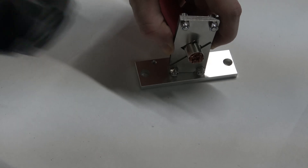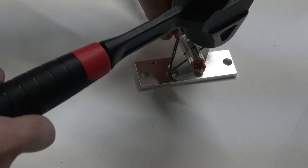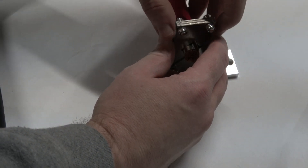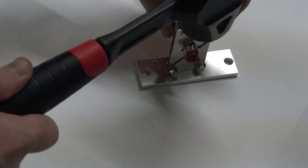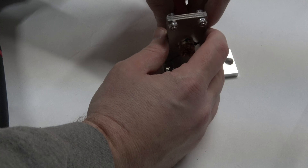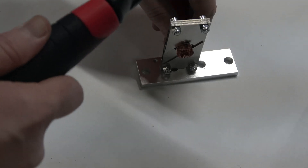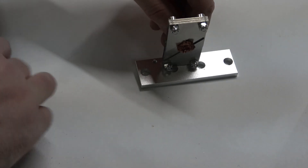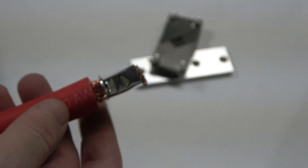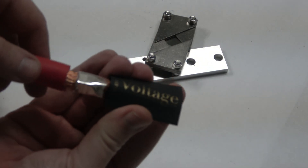Make sure it's even on there and then just give it a couple good hits. We're going to slide it down just a bit and repeat that, and do it one more time. There we go. Let's see if we have a nice square terminal — we have our wire in there. Then all that's left is to throw a piece of heat shrink on it.